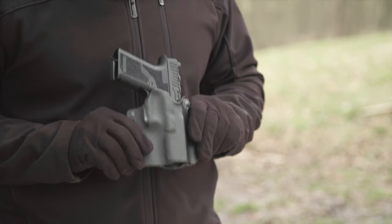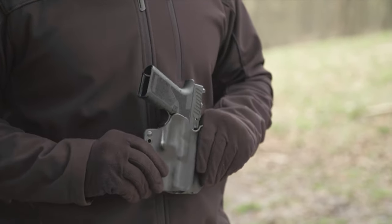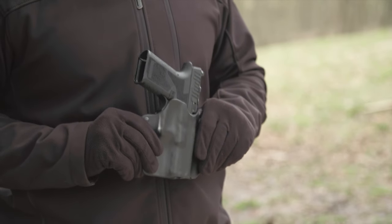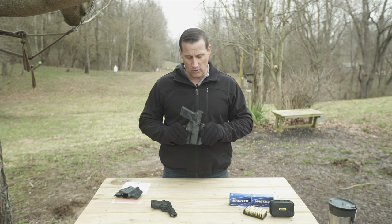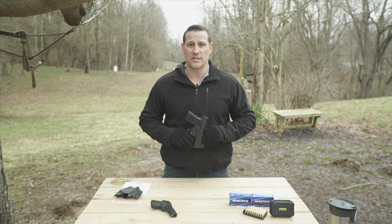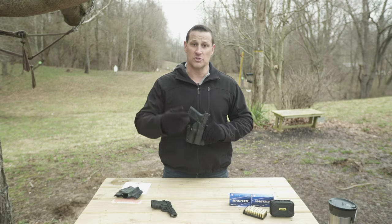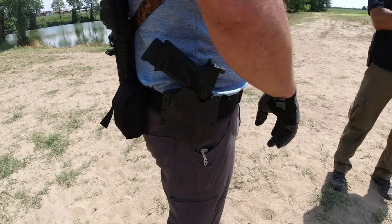This was the only holster I could find that could actually accommodate that pistol at the time. It was a brand new gun, just came to market and hadn't even been released yet. So I went on a search for a holster and was able to find this one. We'll throw a couple shots in here of us using this holster in the running gun competition.